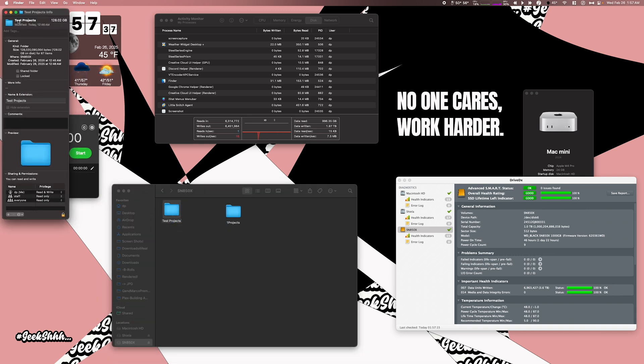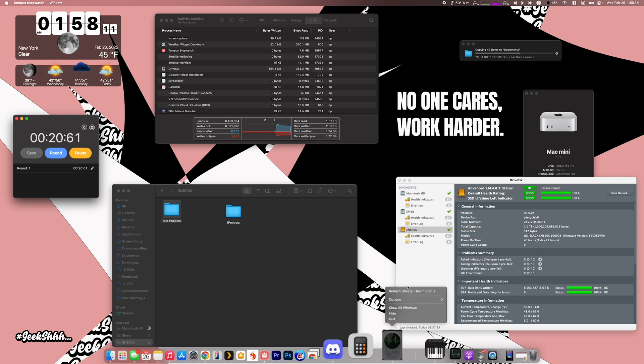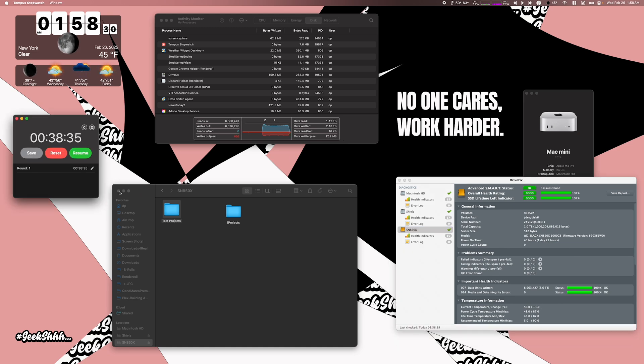Let's see if we can unlock some magic here. I'm going to send over this folder, which is 128 gigs, from the external drive — the Acasus with the SN850X — over to the internal drive. We're looking at around three gigs written and three gigs read. You can see it's pretty fast writing it over, finishing around 37 seconds.